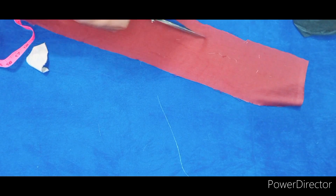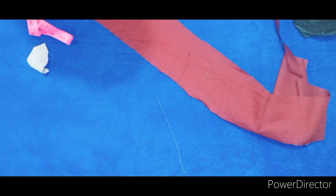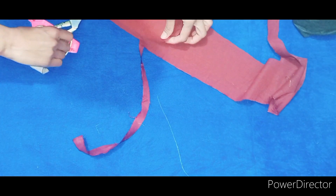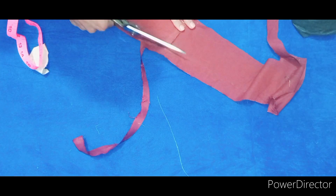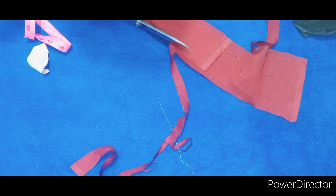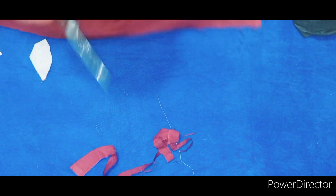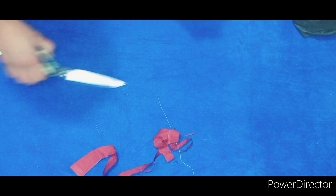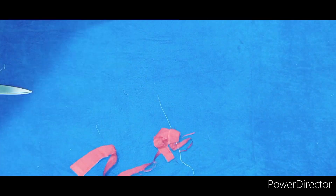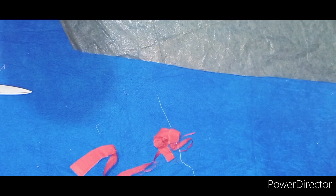I will cut the neckline here. Since this is the thick fashion and it is round, I have ironed it and used a black brush which we call a pepper brush base. I have also cut it and split it.